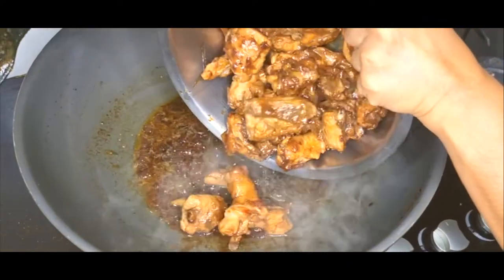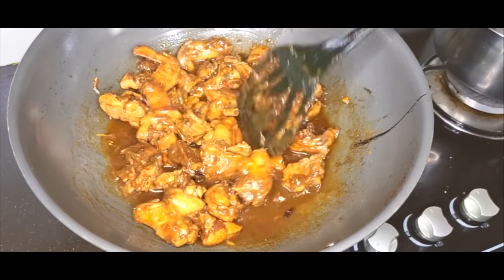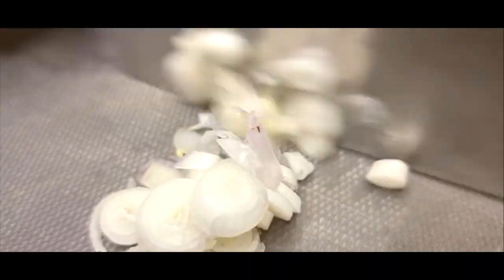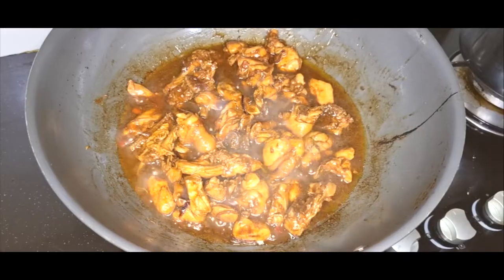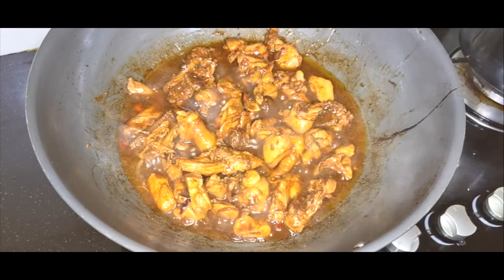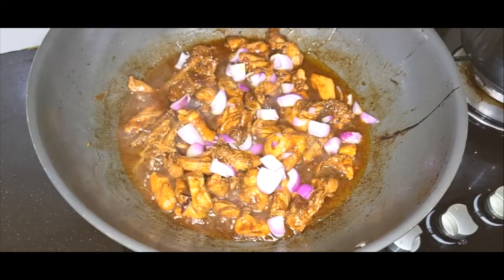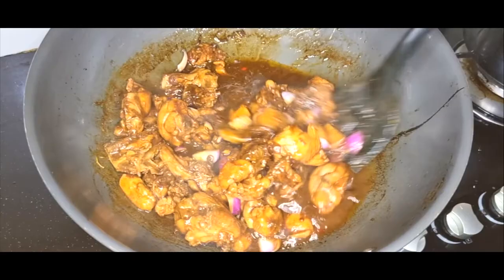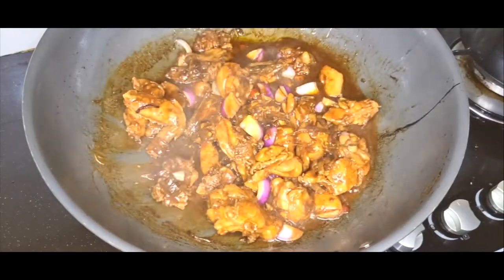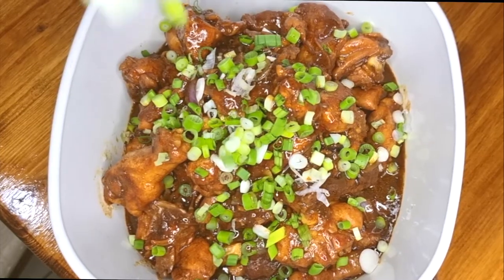Add in the chicken and let it simmer for 15 minutes. While that's happening, go cut up some spring onions and the large red onion. Mix the chicken and add that large chopped red onion in. Toss it around and boom, you're done! Garnish it with some spring onions and enjoy your meal.